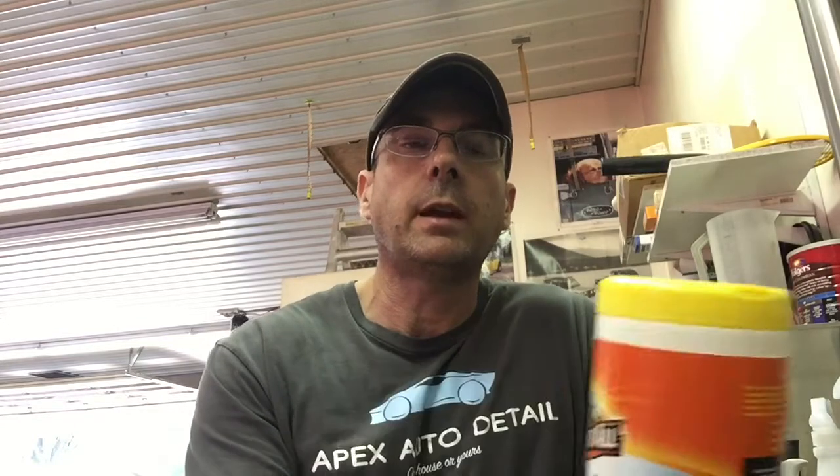This is the Armor All Glass Wipes. If you can keep one in your trunk and keep it closed, it's great for spot cleaning on the go. I couldn't keep it in the shop because it would get bumped open, dry up, and be wasted. But it cuts through dirt and grime, gets bugs off your windshield, removes fingerprints, and handles nose prints from your pet. I'll put a link below. Brian from Apex Detail — if you have any questions or want to share what you use on your glass, put it in the comment box. Catch you next time.